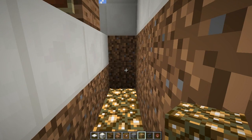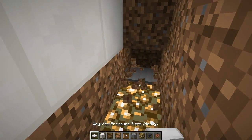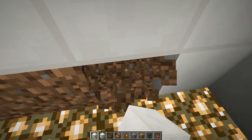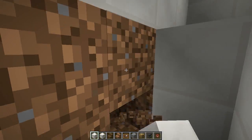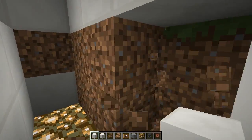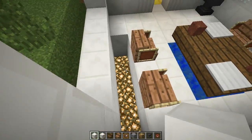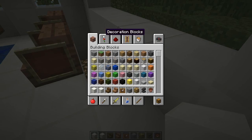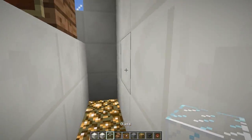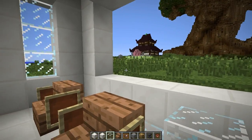Do as I say, not as I do! Let's go ahead and fill in the walls here with quartz blocks. That looks good. Now we just need glass blocks — leave a hole against that wall and put the glass blocks right along there, just like that.